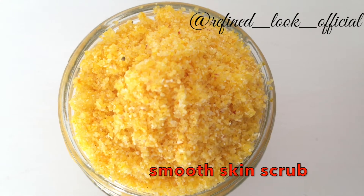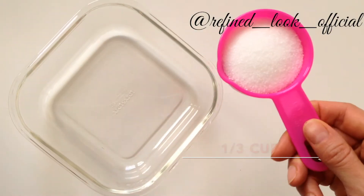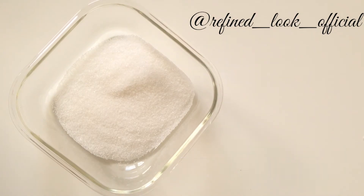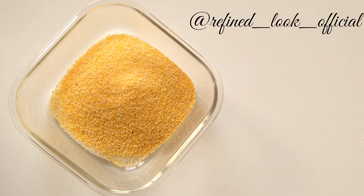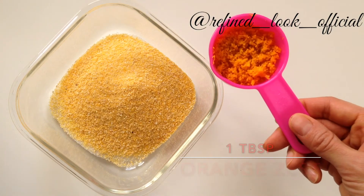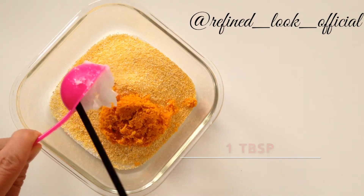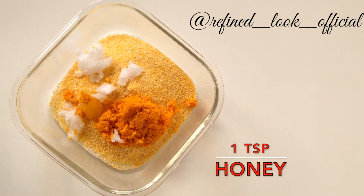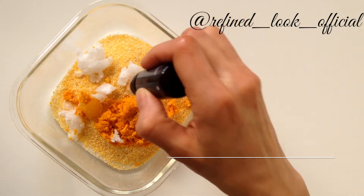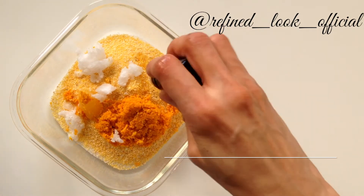For a smooth skin scrub: a third of a cup white sugar, a third of a cup coarse semolina, one tablespoon orange zest, one tablespoon coconut oil, one teaspoon honey, and for essential oils, grapefruit and sweet orange go extremely well with this.